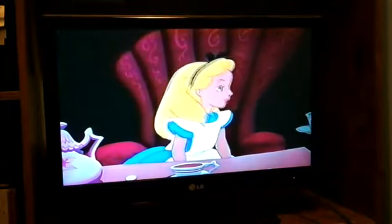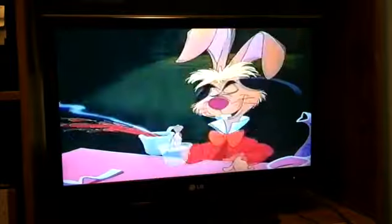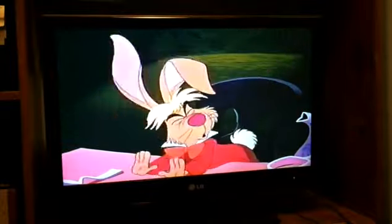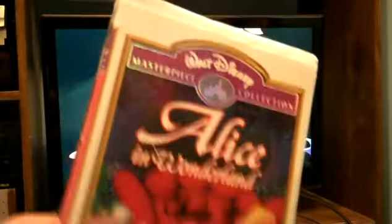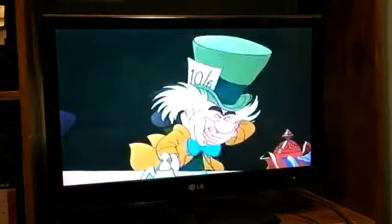What you are now watching is the movie Alice in Wonderland, from the 1994 VHS, which I'm watching right now. I'm going to present to you a 2011 LG 26-inch LED TV. I picked it up yesterday at Best Buy for about $449.99.